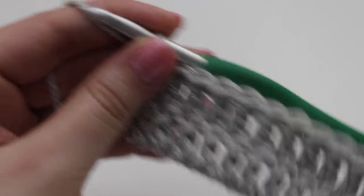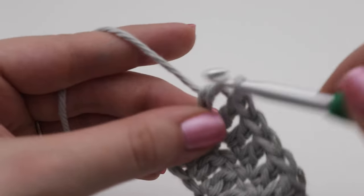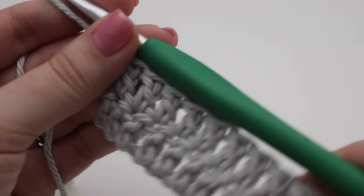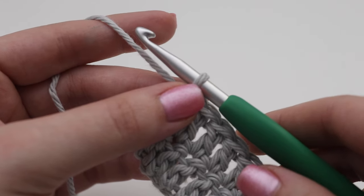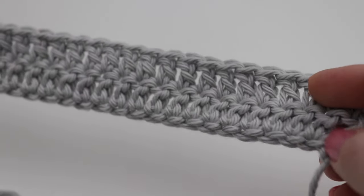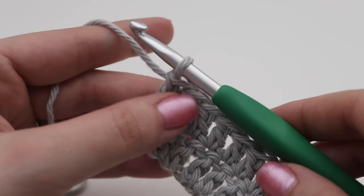I'm almost done with Row 2 with one stitch remaining — that's the very last double crochet. For this pattern you're going to repeat Row 2 for a total of fifteen rows. Once you hit fifteen rows I'll show you how to make the border. If you don't want to make the border you can totally skip it — it just makes it look a little more neat and finished. Finish fifteen total rows of double crochet in each stitch across.